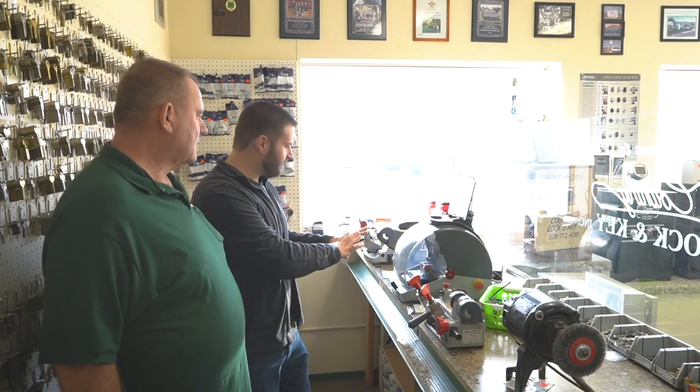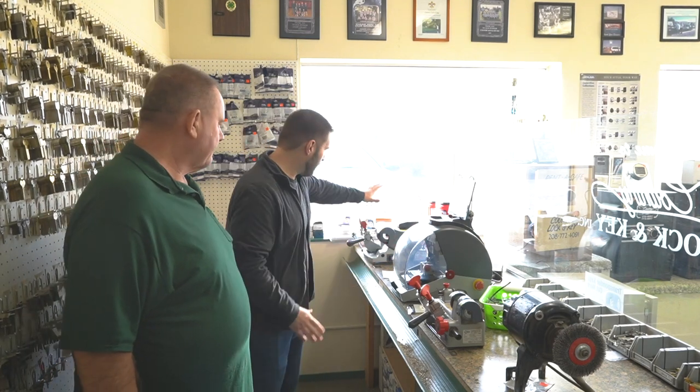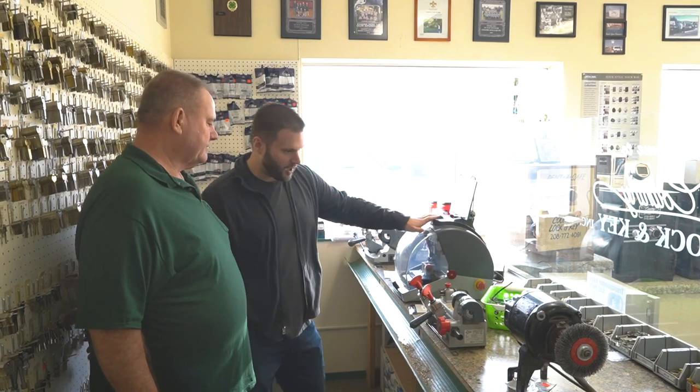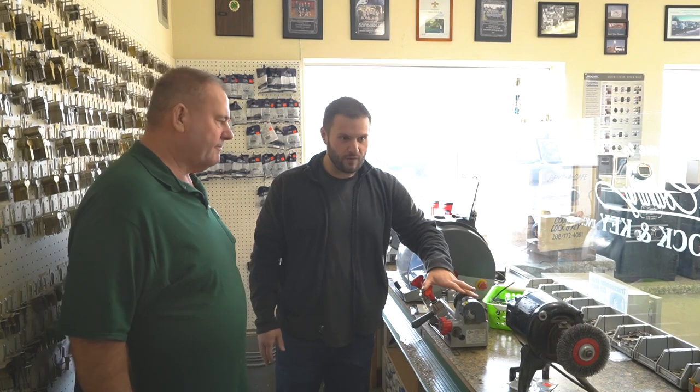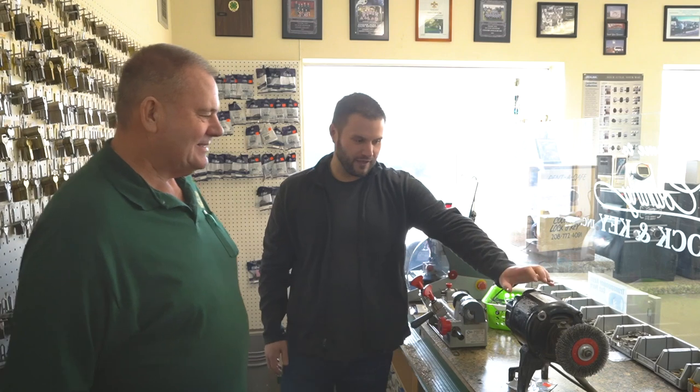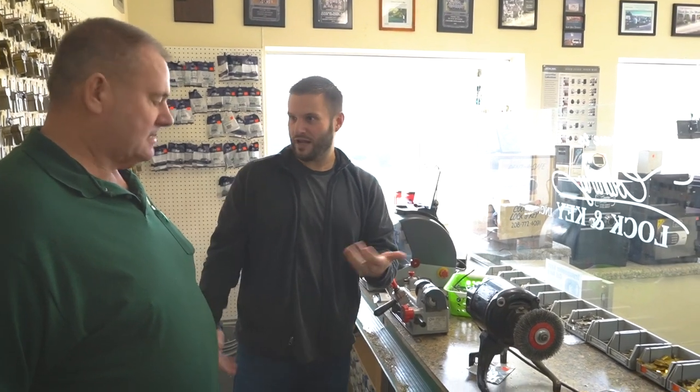Starting at this end, we have an Ilco 45 Speed, we have a Futura, we have a Flash. And then it starts to get kind of old school over here. This machine right here is the machine that I used to cut keys when I was a kid.